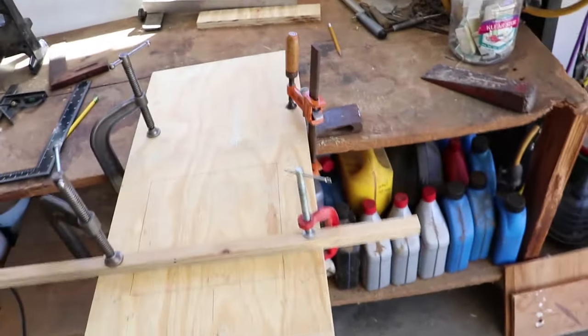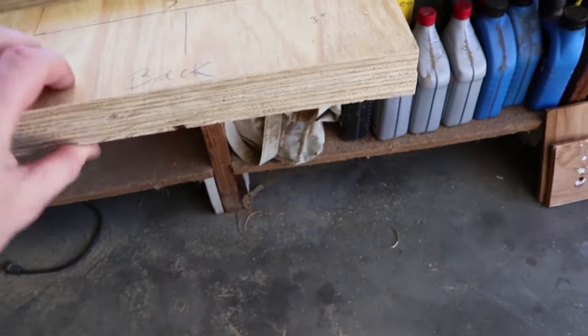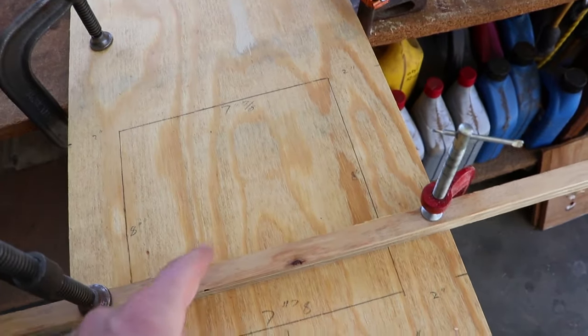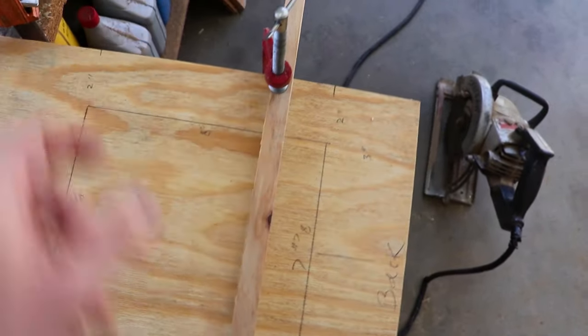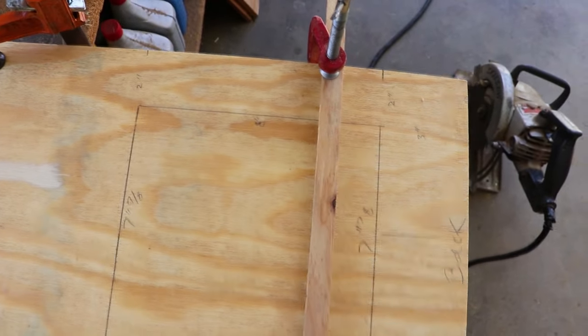I'm working on the sides and I've decided to make a window. I've gone ahead and clamped both of these side pieces together and centered a window with 2 inches on each side, 3 inches from the back end. It's about an 8 by 8.